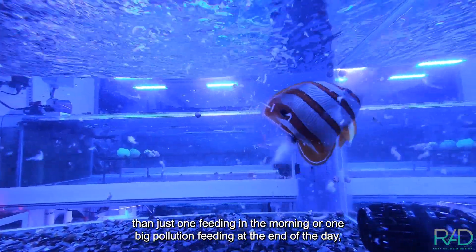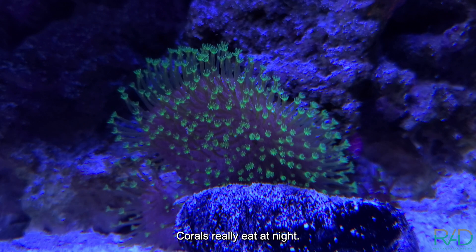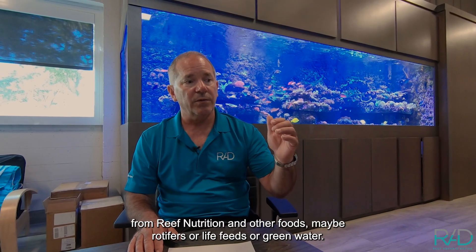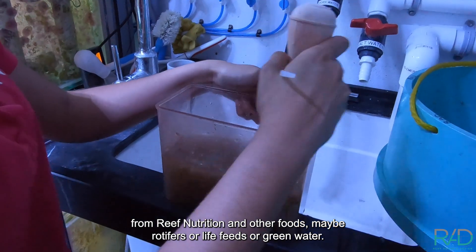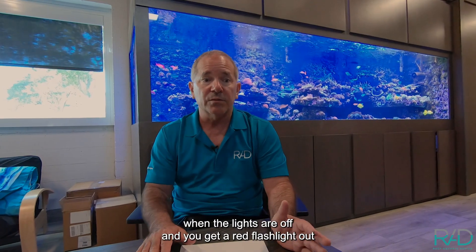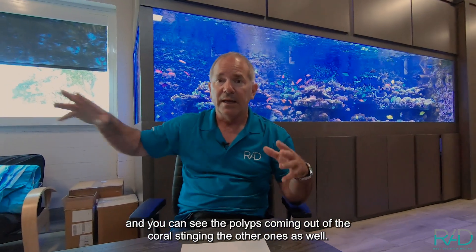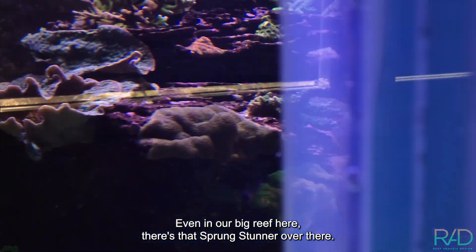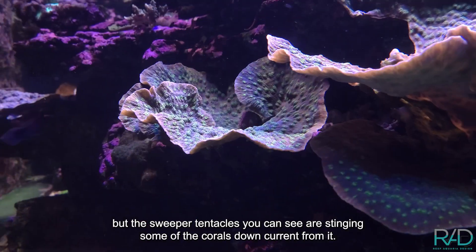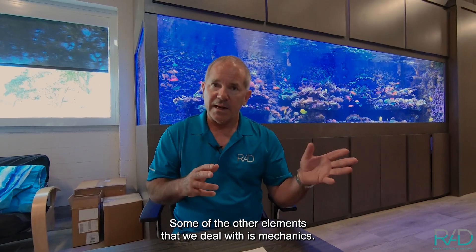Feeding fish four times metered throughout the day is far better than one big feeding. For corals, which really eat at night, we use oyster pearls from Reef Nutrition, rotifers, live feeds, or green water — fed at night when corals open up. With a red flashlight you can see polyps extending and stinging neighboring corals. On our big reef here that Sprung stunner has sweeper tentacles visibly stinging corals downstream.